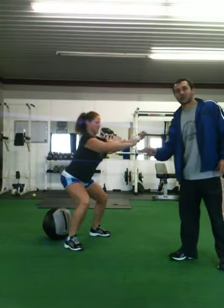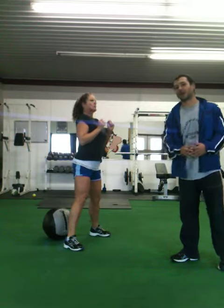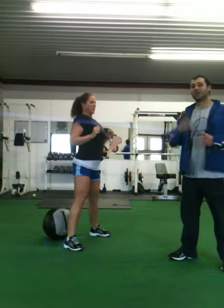Make your bottom go backwards as your hands come forward. A forceful exhale on the way up. Take a deep inhale on the way down and an exhale on the way up.